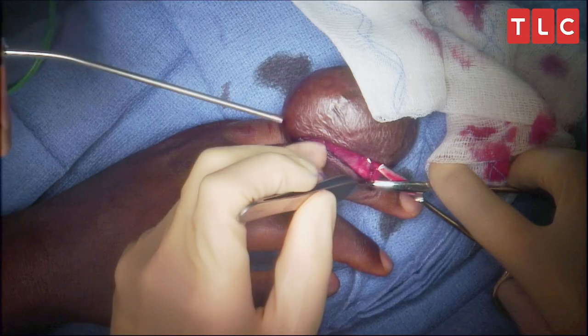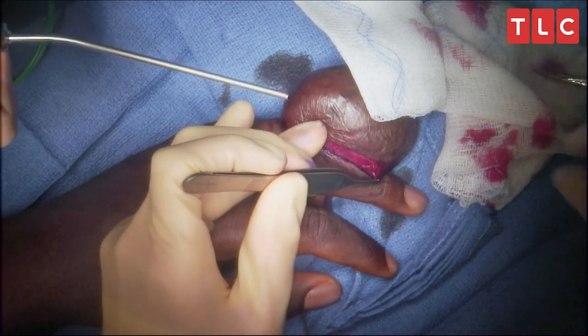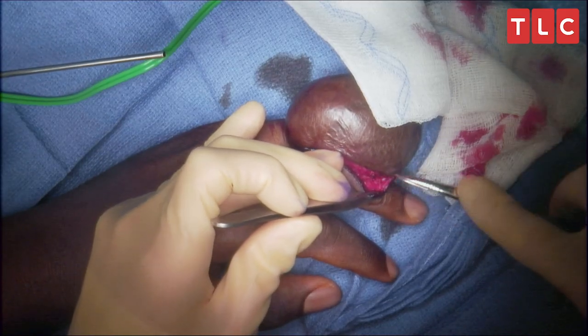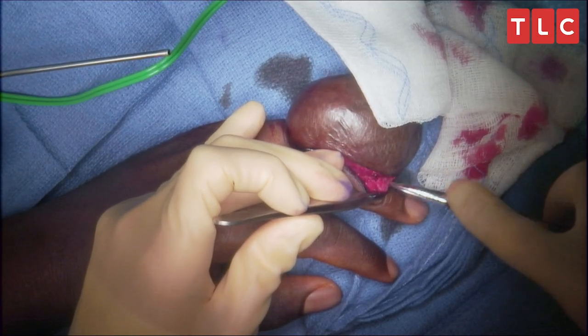It's just right under there. Thankfully, it looks like a great capsule — this is really good news. When Dr. Lilly says there's a good capsule, that's a good thing. It's like a really well-contained ball under the skin. It wasn't something that was going to become a mess.